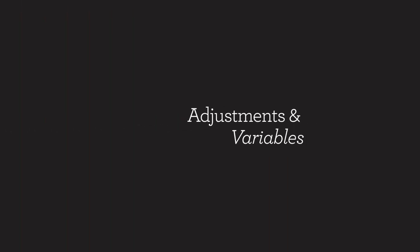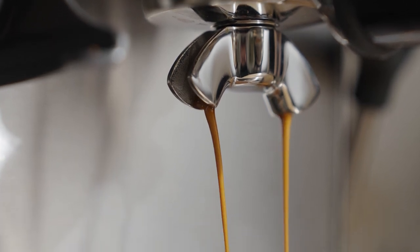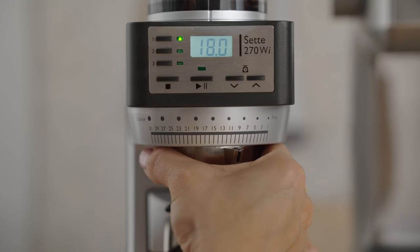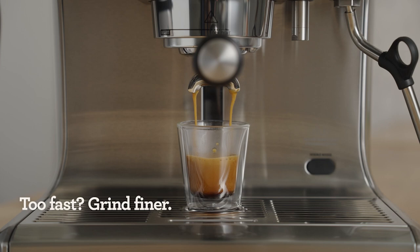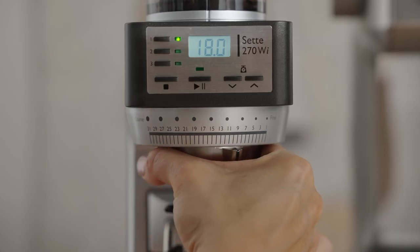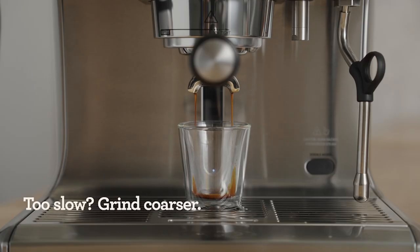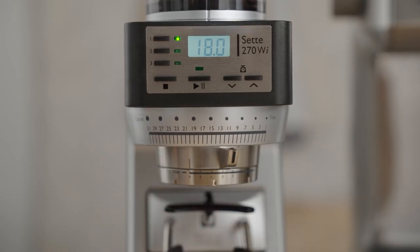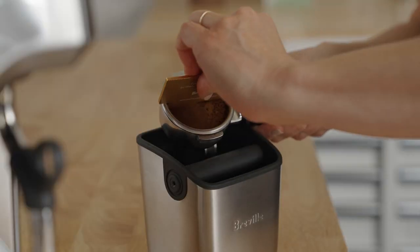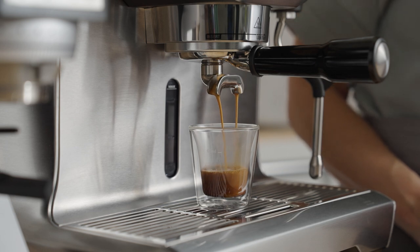Did your shot look and taste like mine? The number one goal of adjusting the grind is to either slow down or speed up the flow of water through the coffee bed. Don't be afraid of this step — we can always adjust it back. If the water flow is too fast, the coffee may taste sour; adjust the grind a couple of notches finer to slow it down. If the flow is too slow, the coffee could taste bitter or roasty; adjust the grind a couple of notches coarser to speed up the flow. Over time, all these steps will become second nature and you'll go from having good coffee sometimes to great coffee every time. I'm Sarah Dooley, here to help you dial in your next coffee.